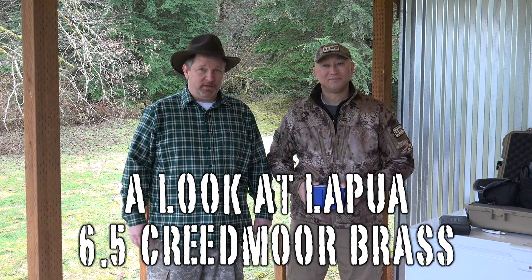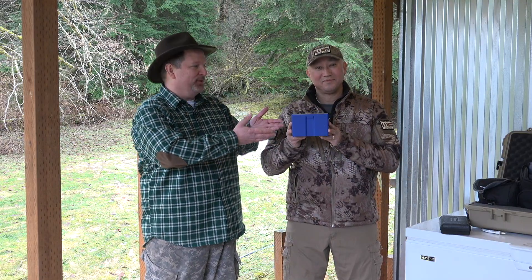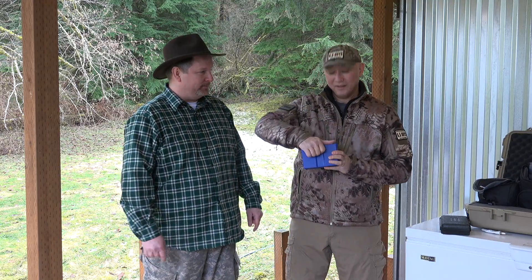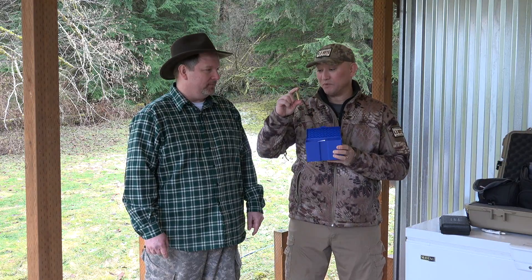Hi and welcome to the 6.5 Guys. I'm Ed Mobley, and I'm Steve Lawrence. Today we have the Motherlode — it's the long-awaited and long-anticipated 6.5 Creedmoor brass from Lapua. We just got this a couple of weeks ago from Graffs, so shout out to them.